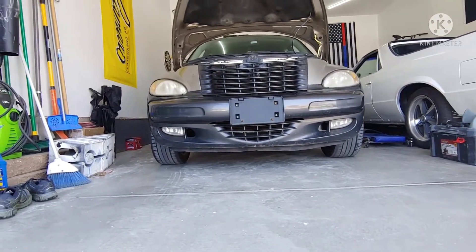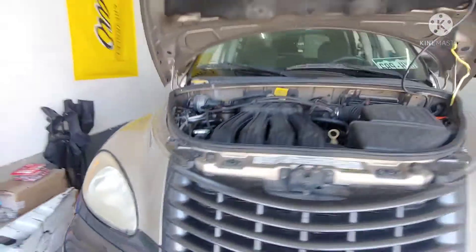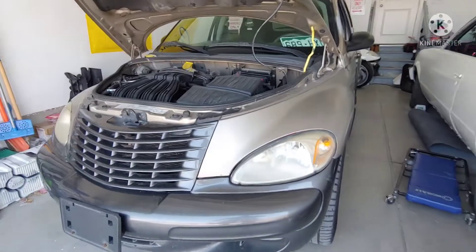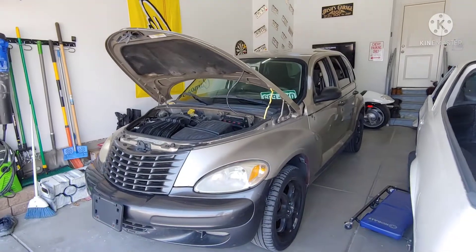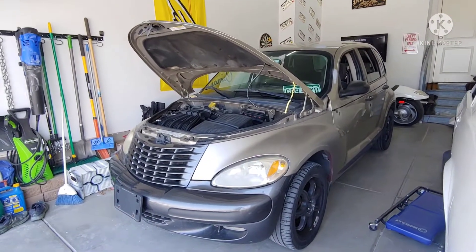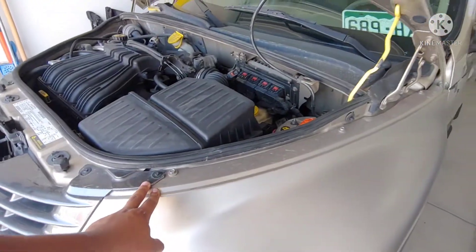Still need the wheel well for this side. Other than that, the plans include suspension, checking if the head's okay, tune-up, paint, exhaust, and might do headlights. Also have to realign this fender.